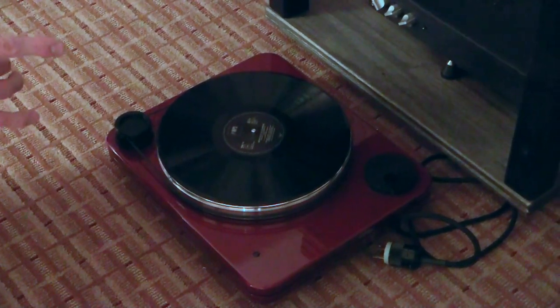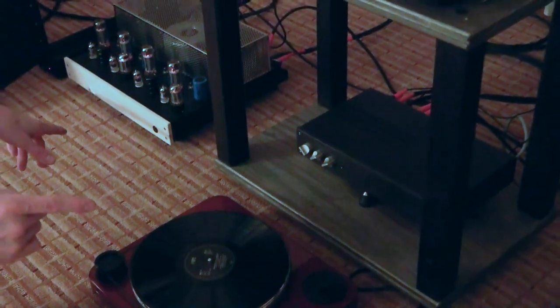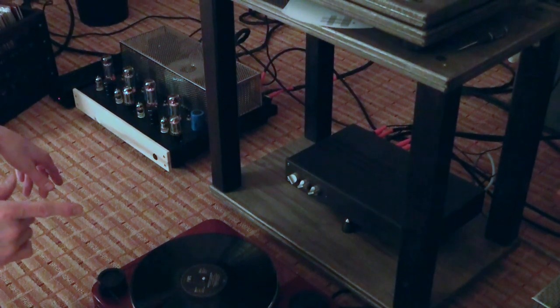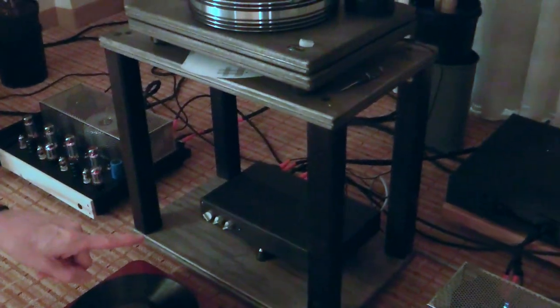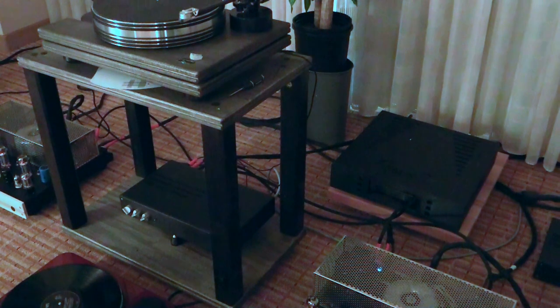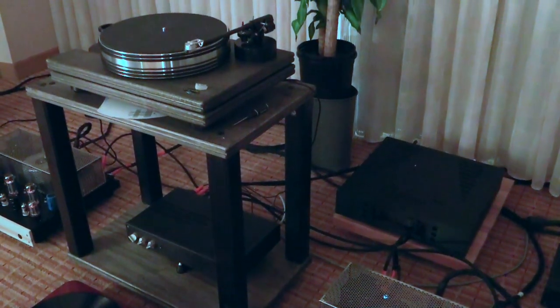All of the amplifiers — these are stereo power amps. We just couple them together, but you can just run with one. And these are the reference preamp, a two-box design — the power supply is over there — with a built-in phono stage. It's also Pair Audio. And they're all tubes.